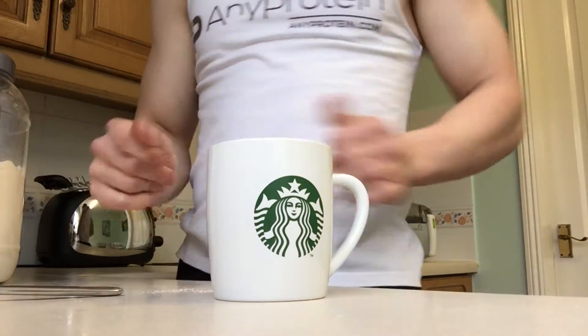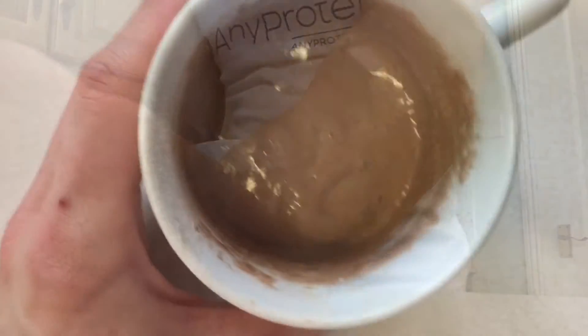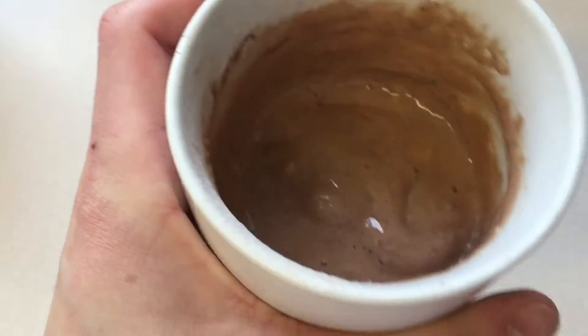Now all we're going to do is mix this up. As you can see, all the mixture is well combined, and then we're going to put this in the microwave.